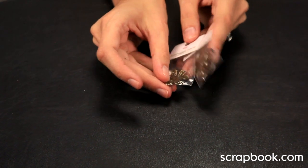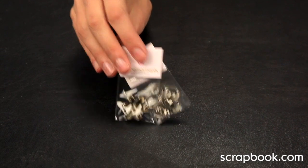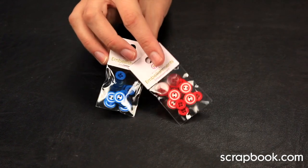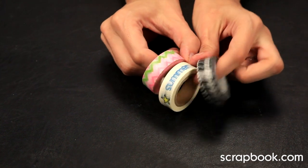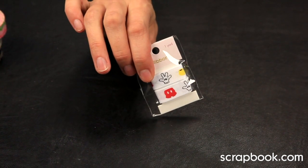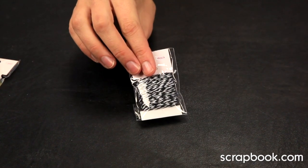You also get these metal flower pieces, 12 blue buttons in various sizes, 12 red buttons, 3 10-yard rolls of trendy washi tape — 30 yards total — 1 yard of Disney printed grosgrain ribbon, and 10 yards of black and white twine.